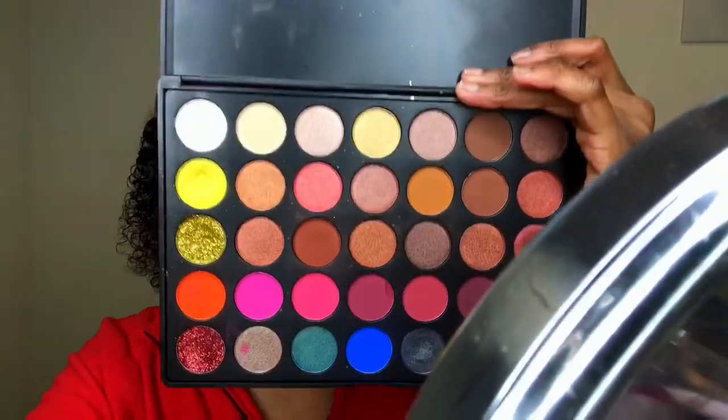Going back into the Lamazi palette, I took that yellow shade and popped it on the inner part of my eye.